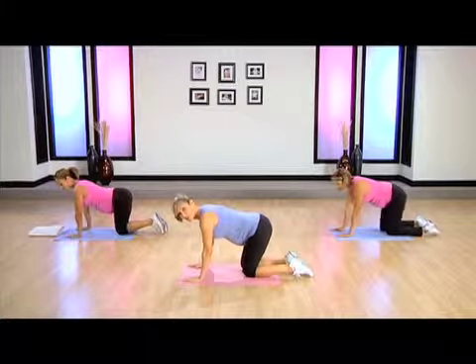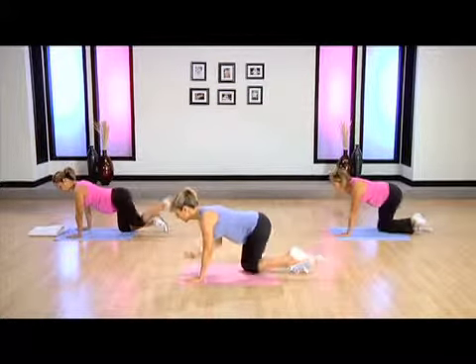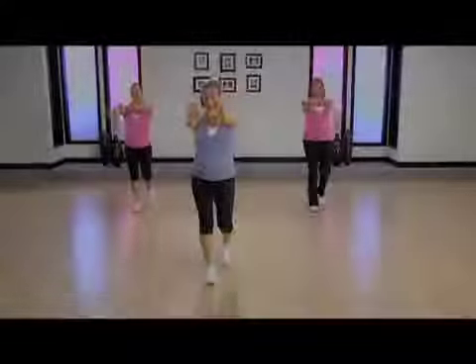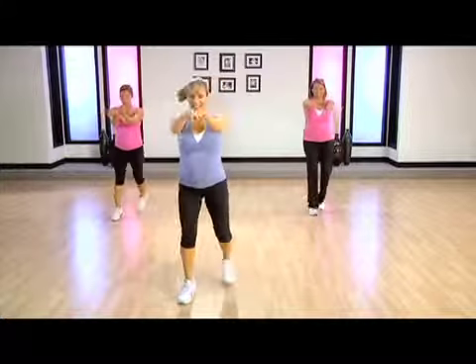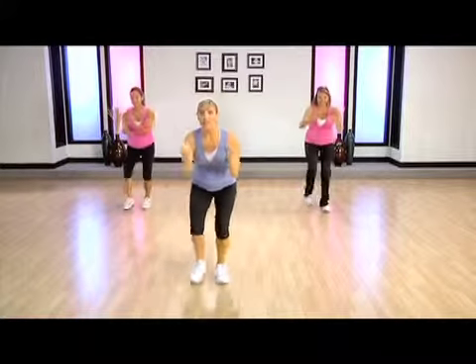We're gonna do eight opposition arms and legs. Now Michelle's going to stay with both hands down. Two more. Last time.